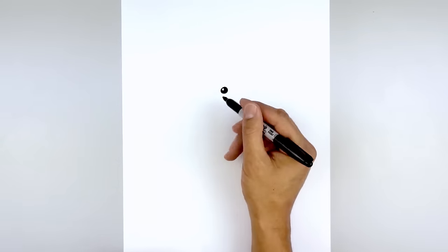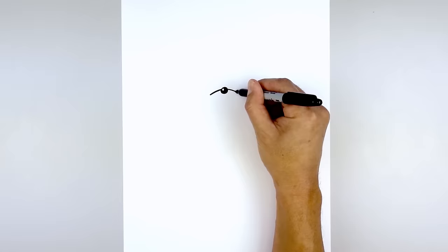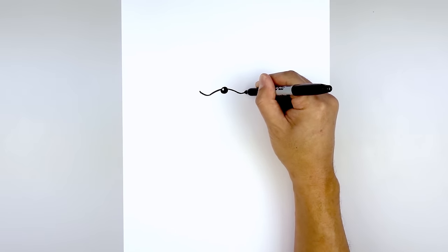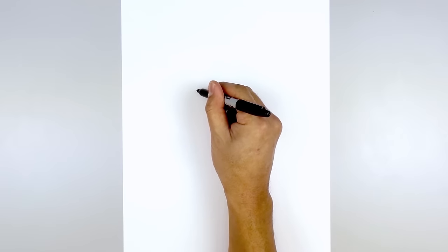Now we're going to draw on the top edge of the muzzle starting from the left side of the nose. I'm going to curve out and then down, and we'll do the same thing on the right side. Now we're just going to bend this back up, blend to a curve going up, and then we're going to bend it back down towards the edge of the fur.